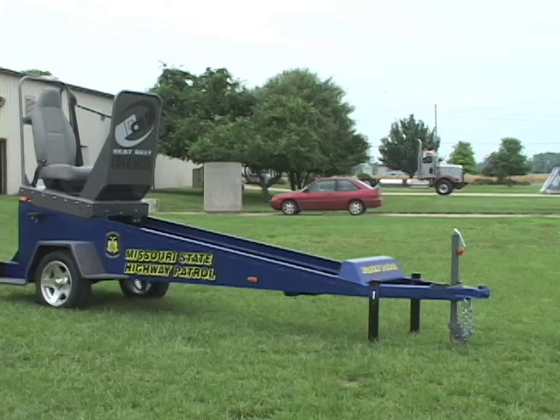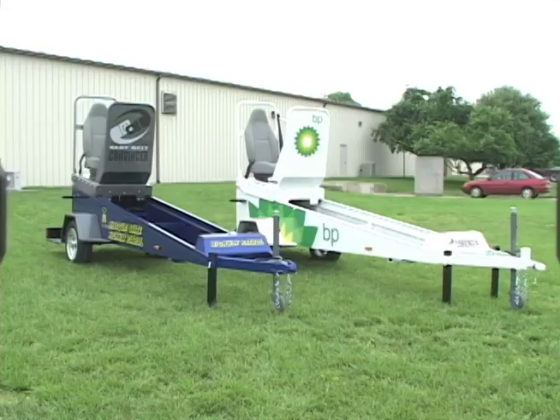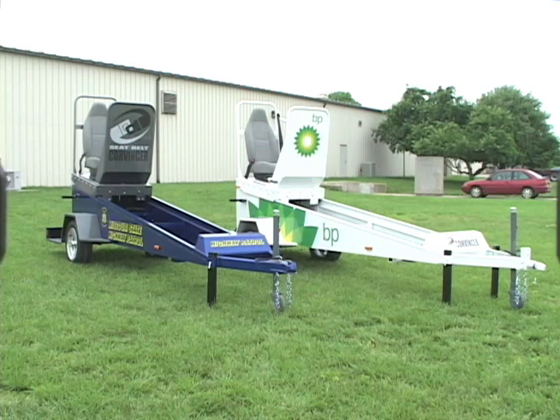the national seatbelt use rate is still only 79%. The seatbelt commensur is an interactive educational tool that helps to reinforce the importance of seatbelt use.